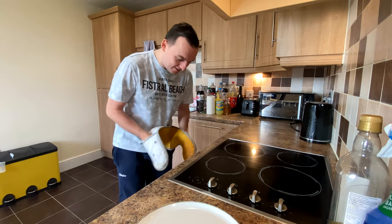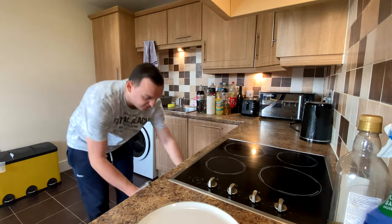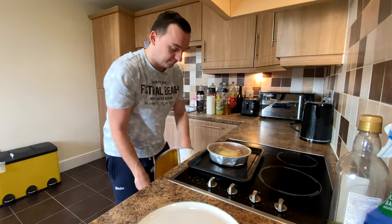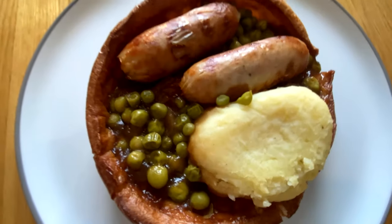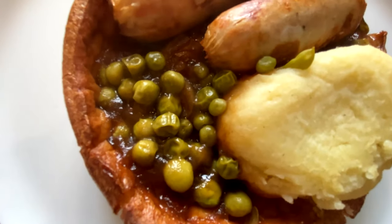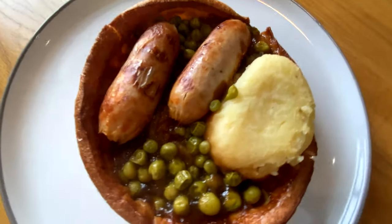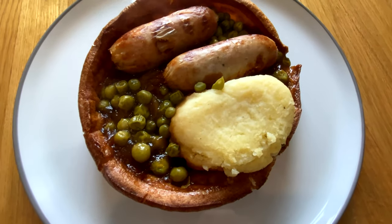There we go — let's get the food out of the oven. Can't smell anything so far. So here's the food: a nice big dollop of mash, two little chunky sausages, gravy with peas inside a pretty hefty Yorkshire pudding. It's quite a large Yorkshire pudding actually, and for £2.99 this looks pretty good so far.